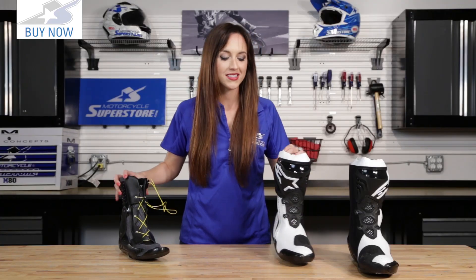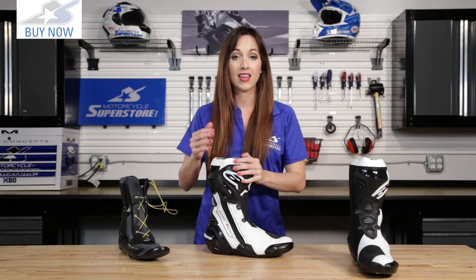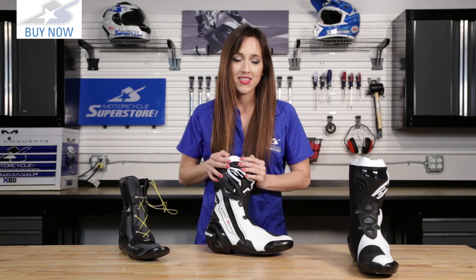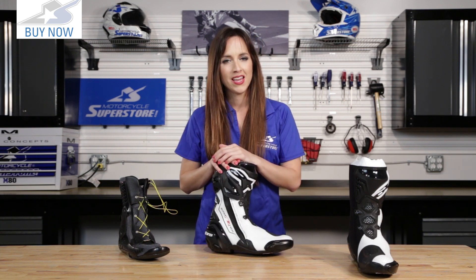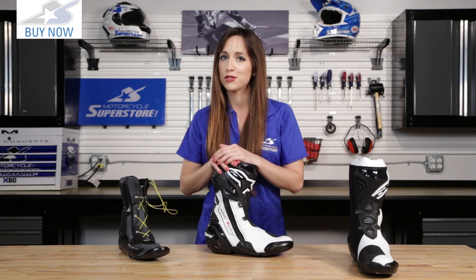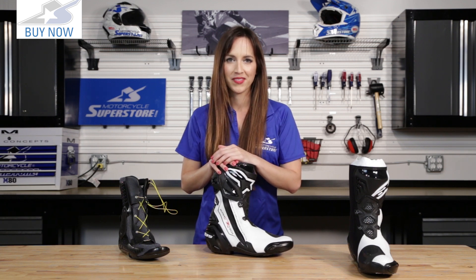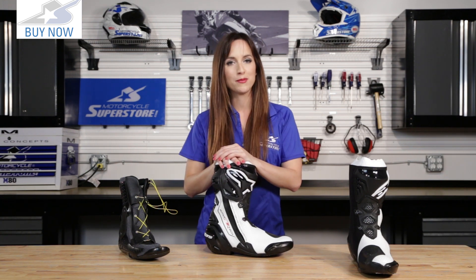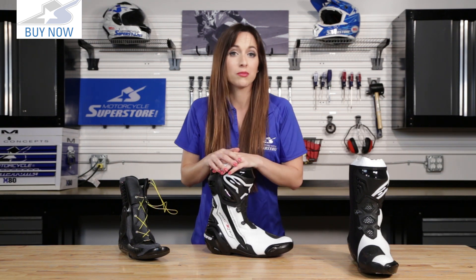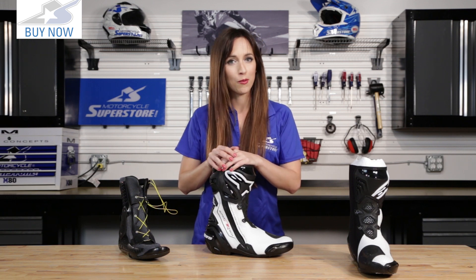As I said before, this is a professional level boot. They have taken the protection, protected the protection, and done so with style, details, and lots of airflow. If you want to know more about the awesome Supertech R, check out our website MotorcycleSuperstore.com. As always, thanks so much for watching. Click the logo in the corner, subscribe to the YouTube channel, and if you have comments or questions, please leave them below — we always like hearing from you.